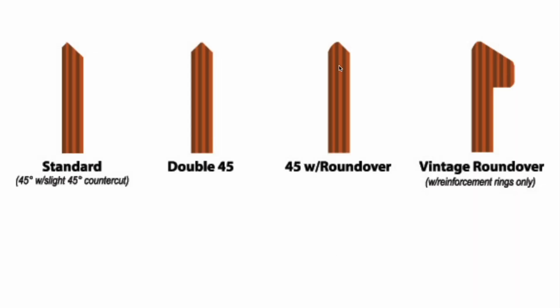Moving back to this — let's discuss a few realities about certain types of edges. Roundover edges: here's a roundover — you've got the 45 degree cut, and then it's actually a little bit rounded, just curved slightly. Versus this, which is a double 45 with a 45 on each side. And here's a vintage roundover — it's rounded at the top and around the edge, with a reinforcing ring.